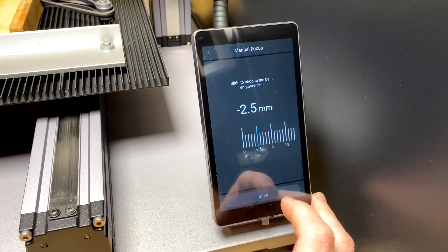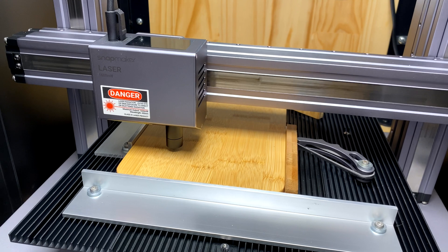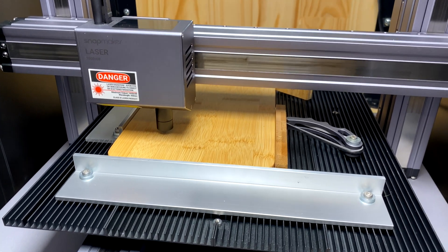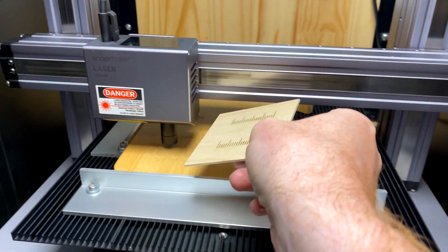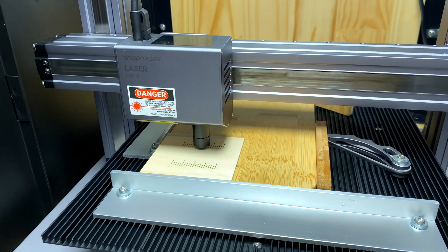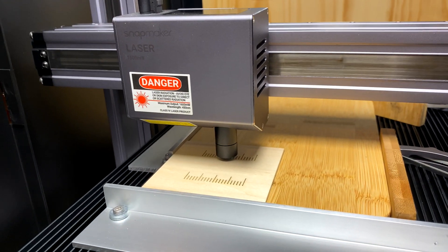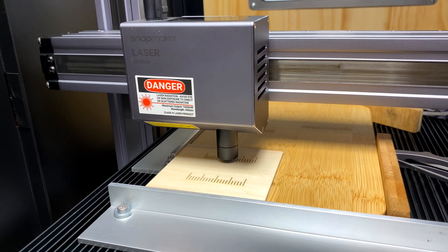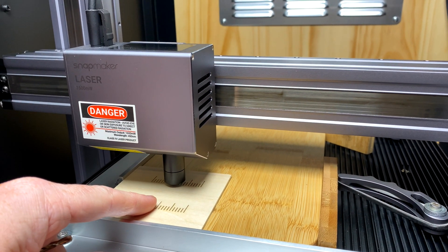We set it. What actually happens after you do that is it drops the laser head by that value, and where the laser is sitting right now is where your perfect focus point should be. Here's the trick — you pop this back. That gap, as it is right now, should be perfect, exactly where you want it to be. You don't need to do this every time; you just need to measure this gap and repeat it each time.